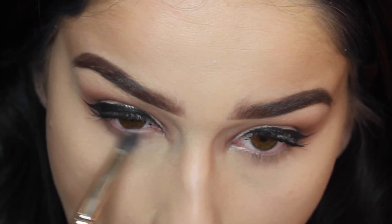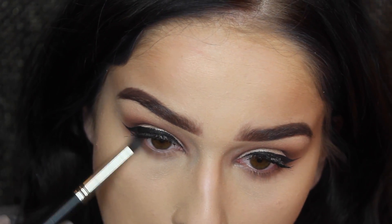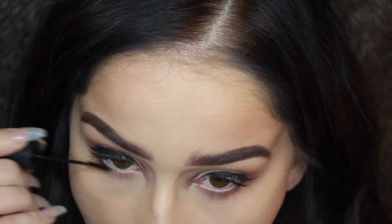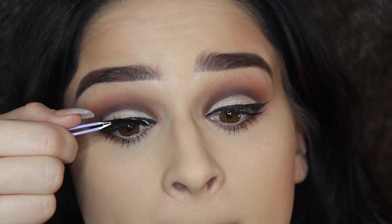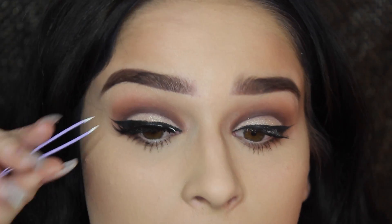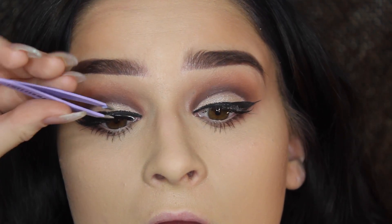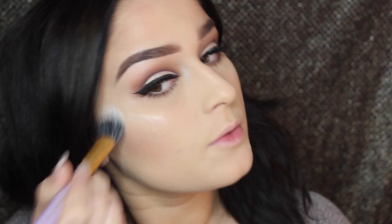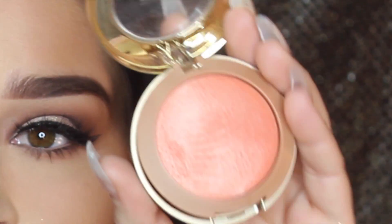For the under eye, I take the warm brown shade and put it all over, as well as Sweetheart, then take Rebel and put it into the outer corner of the bottom lash line. I pop on some mascara, and then I'm using these Shot by La Voss new foaming eyelashes — they're amazing, I'll link them down below.